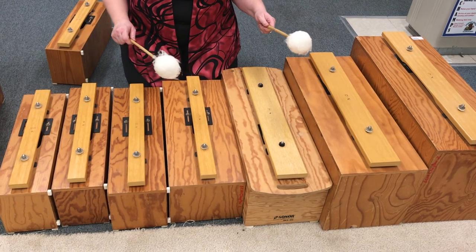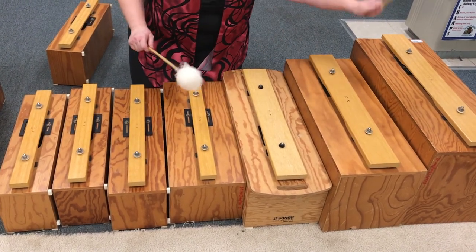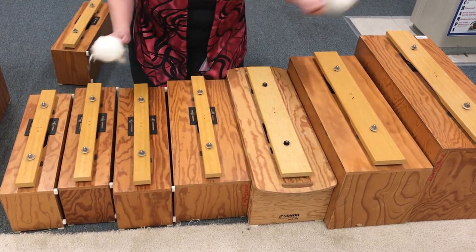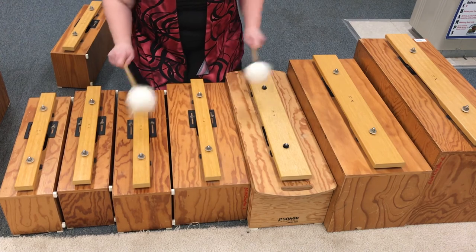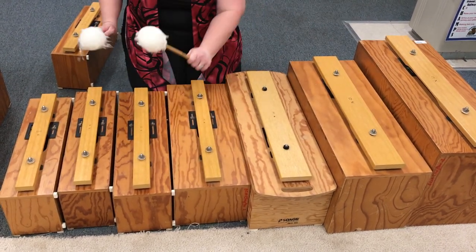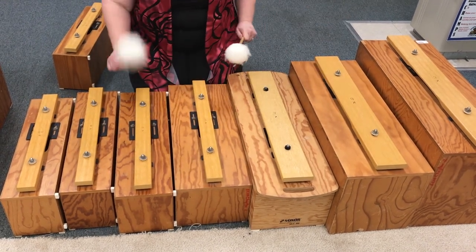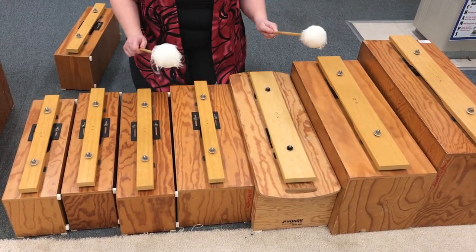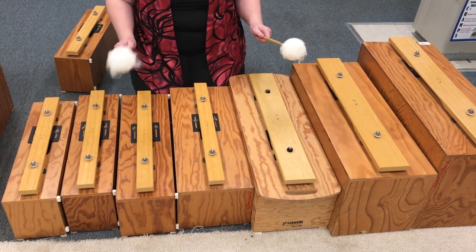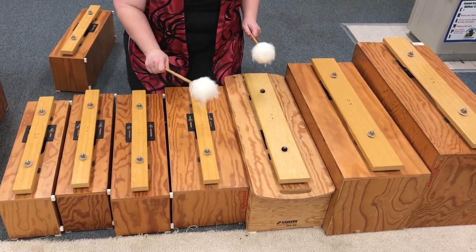Jamaican Jazz contra bass part A section. B section — if you have the high C for the end it would be great, but I'll be playing the ending on the low C.